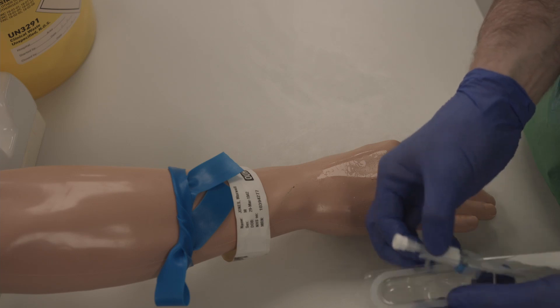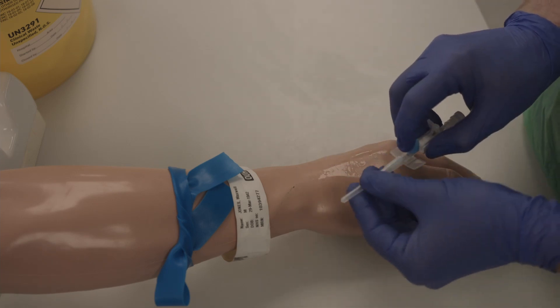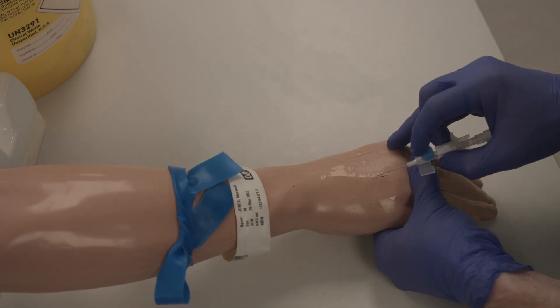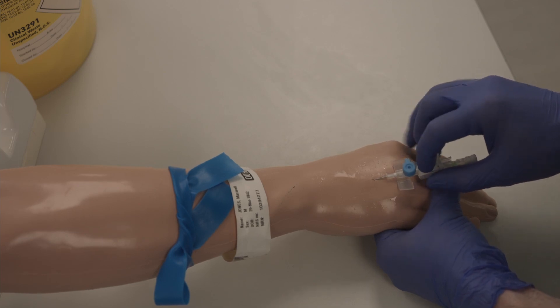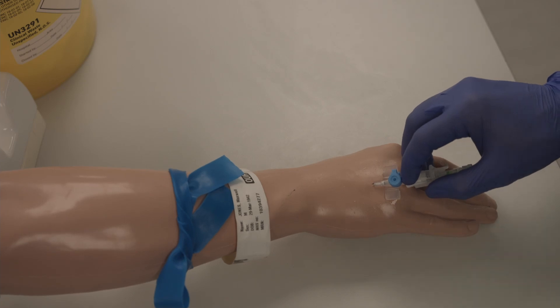Prepare your cannula. Anchor the skin and advance the cannula until you see primary flashback. Then retract the needle slightly and advance the cannula fully into the vein.